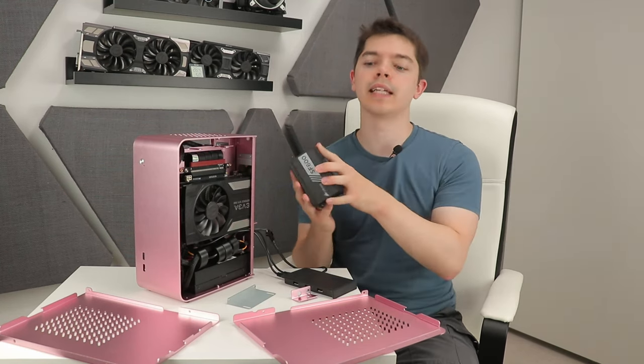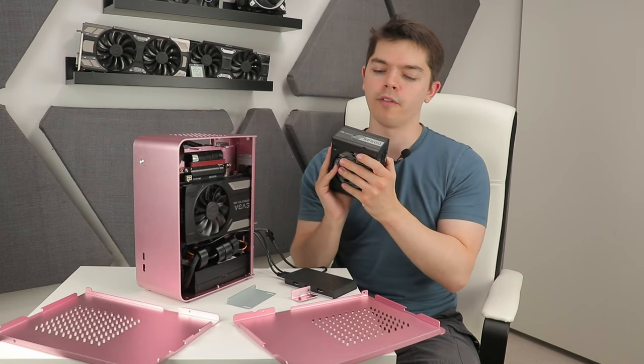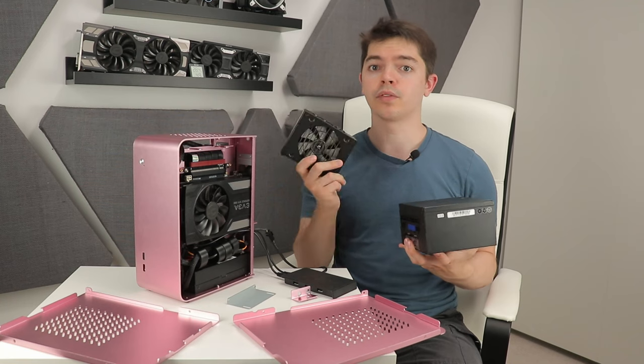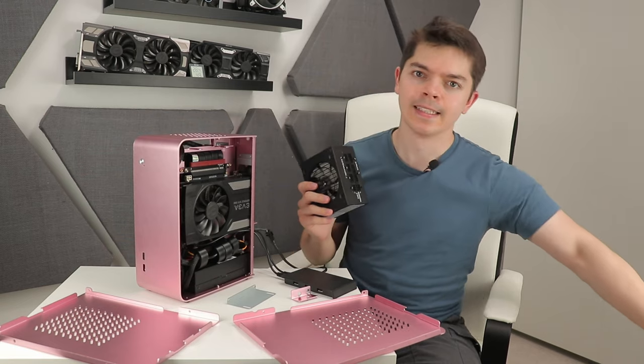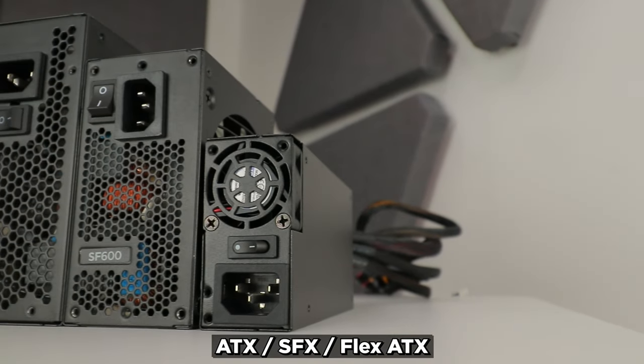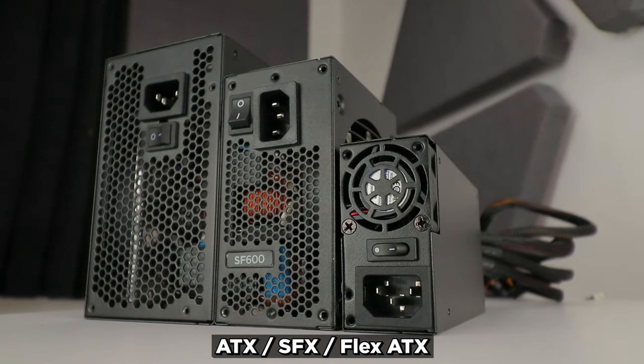There are about five things you really need to know before buying this case. The normal PSU size for compact ITX cases is SFX — like this Corsair SF600 — but that's not small enough here. This case requires a flex ATX power supply unit, which is about one third smaller than SFX and about one quarter the size of a standard 160mm ATX unit.